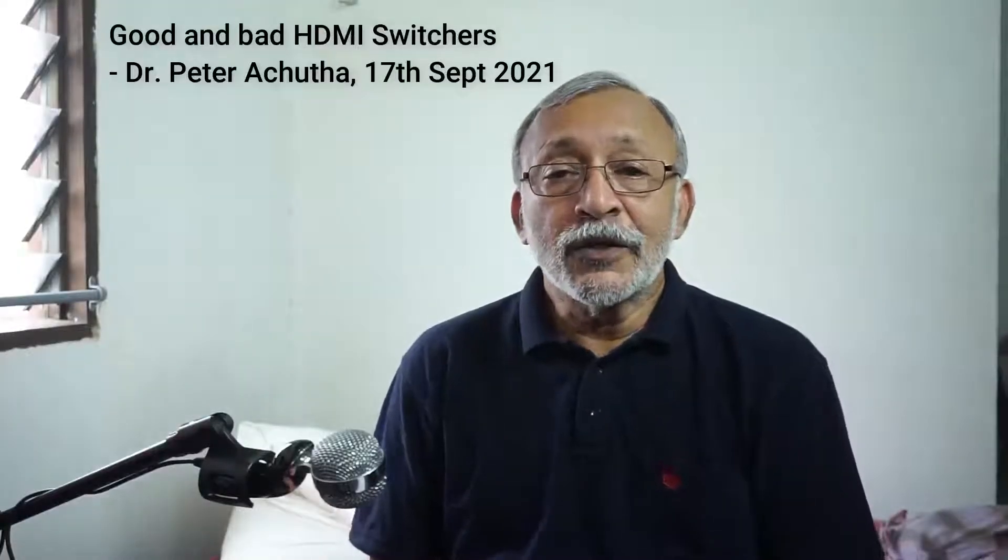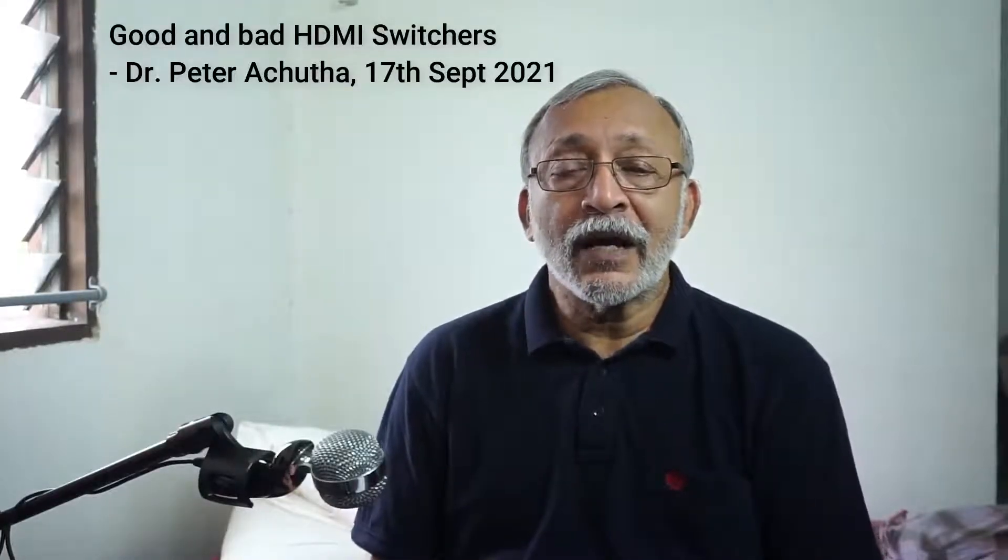Hi, what I'd like to explain to you today is what is an HDMI switcher, how to use it, and be careful of some junk products out there that are just a waste of money and they will fail within a few weeks.